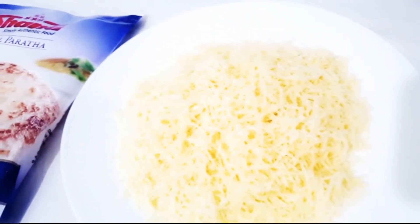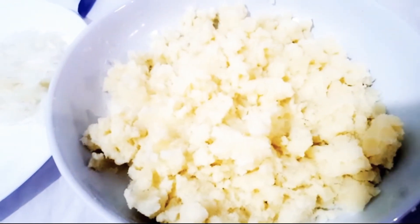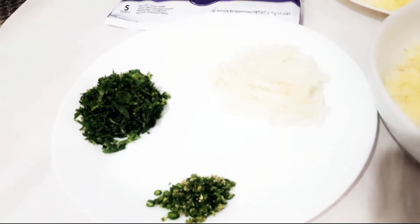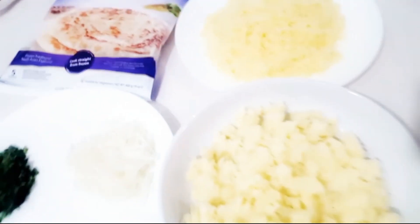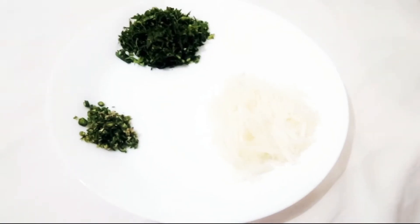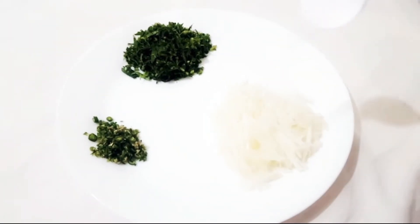We are going to make the ingredients of the pastry paste ready. We can bring the ingredients in the cut.